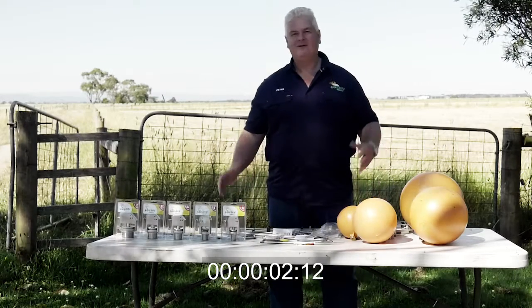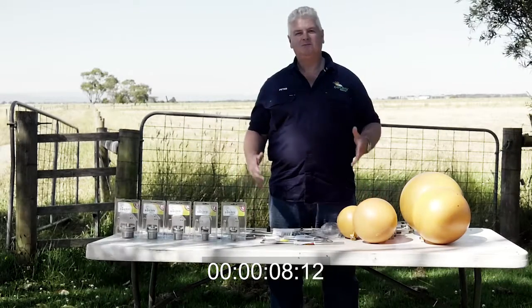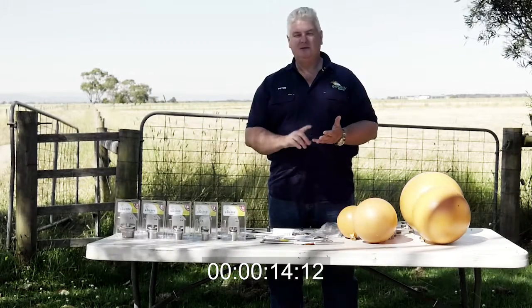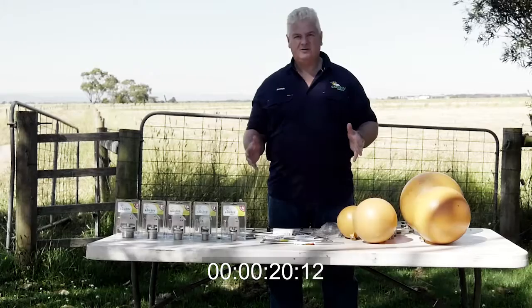G'day, I'm Peter Kishadi. I'm the inventor and owner of the Cocky Valve. When I go to stores and explain about the valve, the main thing they ask is what's so different about our valve. Well, the main differences are that the valve won't break, it won't block, it'll do virtually any pressure, and it's full flow. And those are the things that you need from a trough valve.